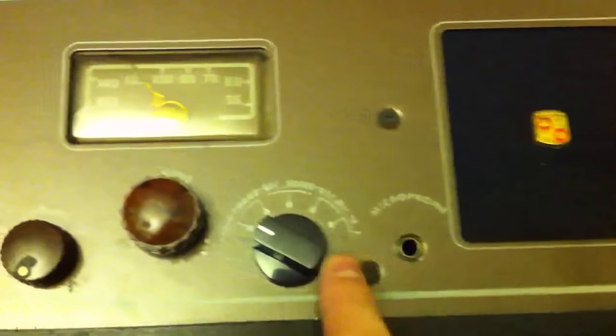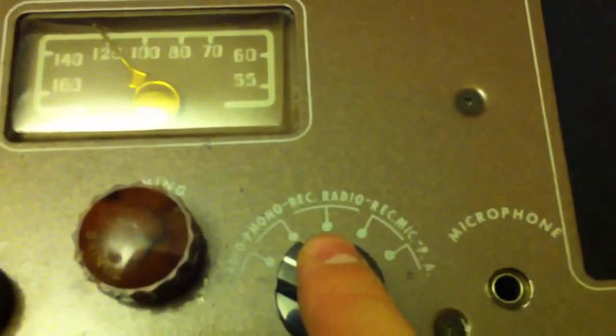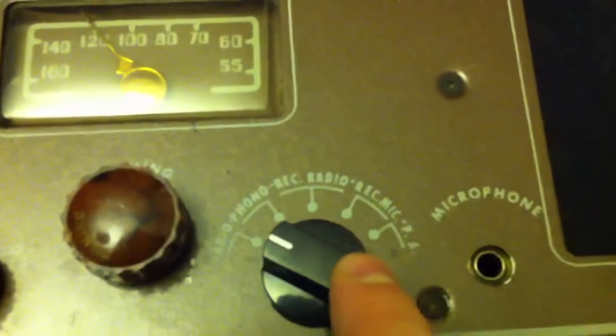Here's a place for an external speaker and microphone. As far as the functions go, you've got radio, phono, record radio, record mic, and PA.